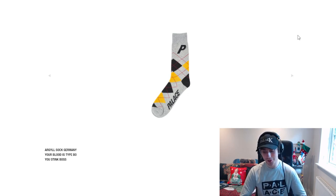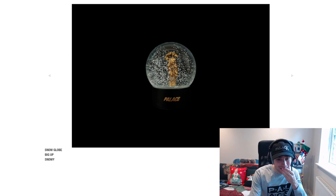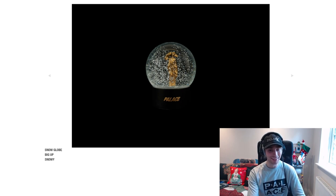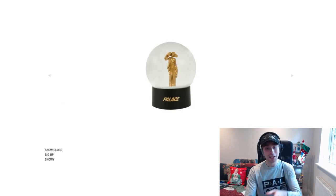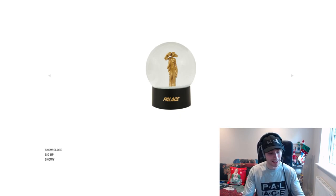Supreme have released argyle sweaters and polos in the past so you should hopefully recognise the design. A snow globe though — I'm getting that, I'm 100% getting that Palace, you've got me, you win. Just don't be a dumb retail — Supreme charged a little bit of a dumb retail and most places you don't need to charge a ludicrous price for something like this. It's just two pieces together. Please don't be expensive.